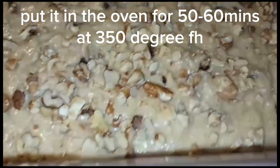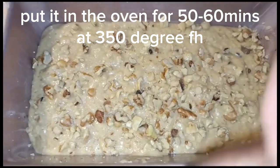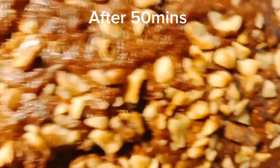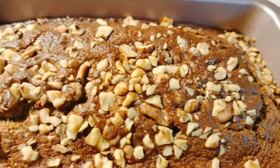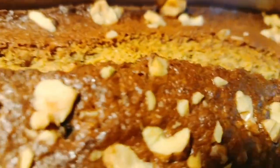It is ready to go in your oven. Put it in for at least 50 minutes, max an hour. This is after 50 minutes — look at it, isn't it presentable? It tastes just so good. The baked walnuts just takes the taste of this banana bread to another level. Trust me, you have to try this.